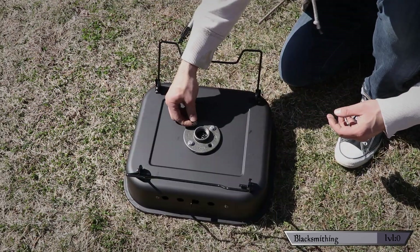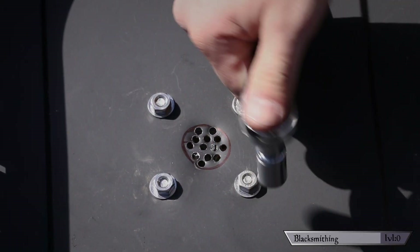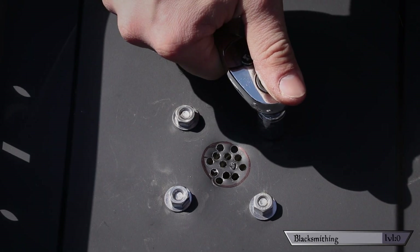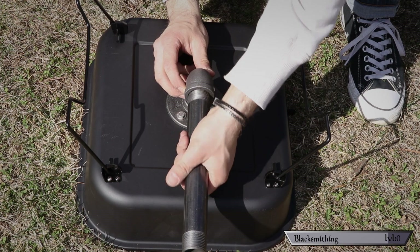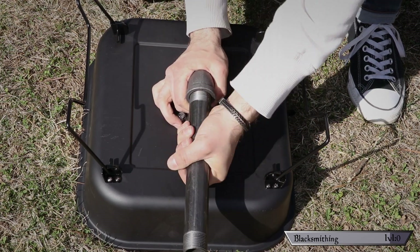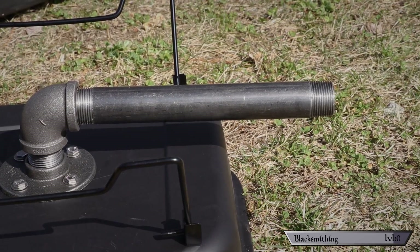This screen will help get the air inside without letting your fuel fall into the pipe. Now flip it over and attach the flange to the bottom with your nuts, bolts, and washers, and make sure everything's nice and tight. Finally, attach your nipple, followed by the 90-degree fitting and your pipe length to complete the tuyere setup. You'll want to only hand-tighten these because you'll probably take them off at some point to clear out any ash that falls inside.